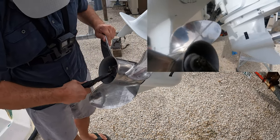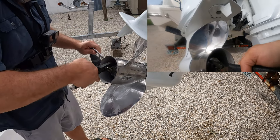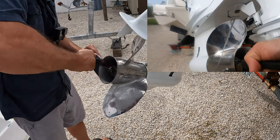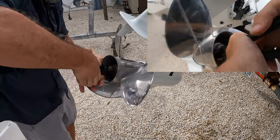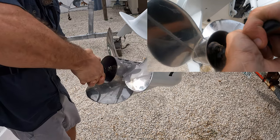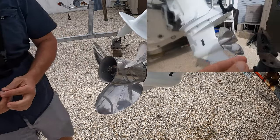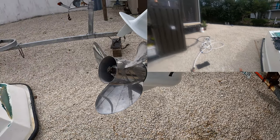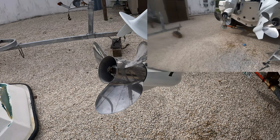Straighten out that cotter pin right there, then pull it out. I like to grab hold of the head with the cutting portion and just pry a little bit — usually pulls it right through. Couple tries and it comes right out. Cotter pin out. Now I like to have some place to lay this down, lay all my parts out in order so I know which way they go.